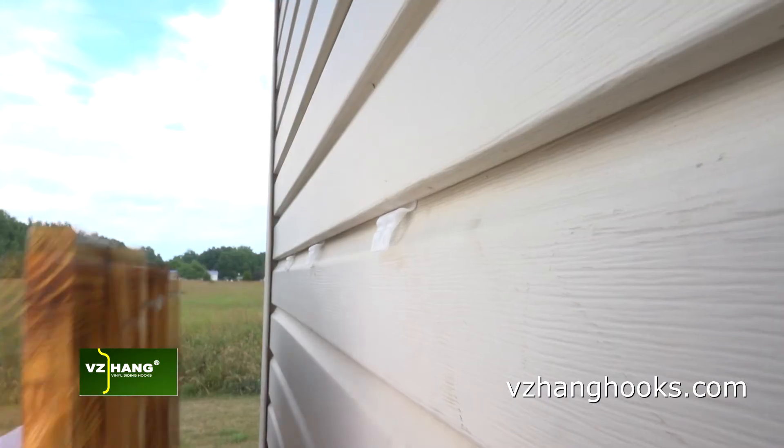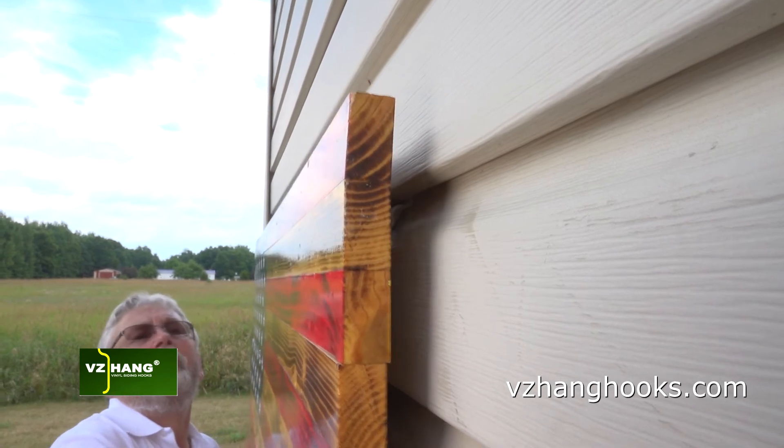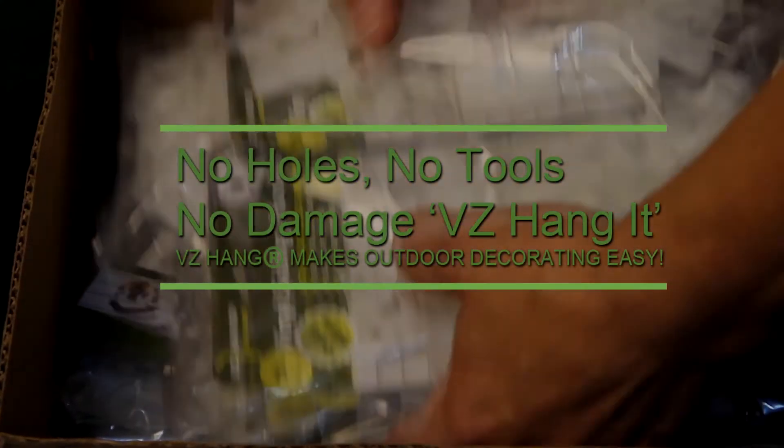With a few simple tools, you'll be ready to enjoy your outdoor decor, thanks to VZHang keyhole clips — another innovation from Larko products.